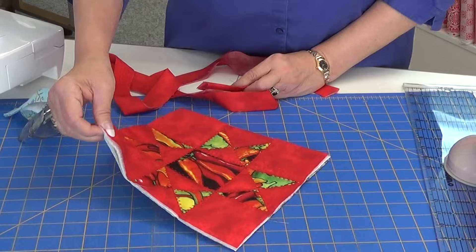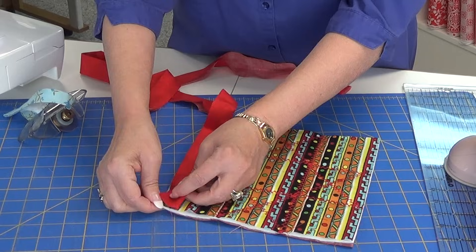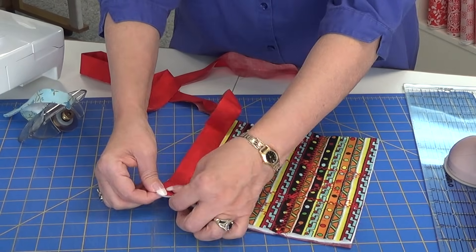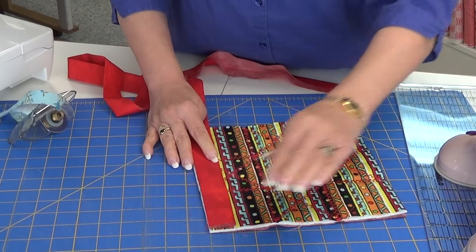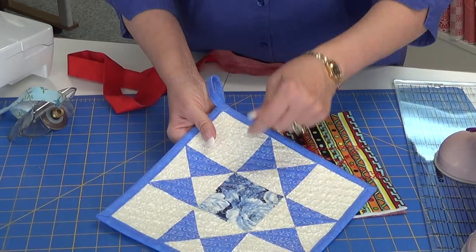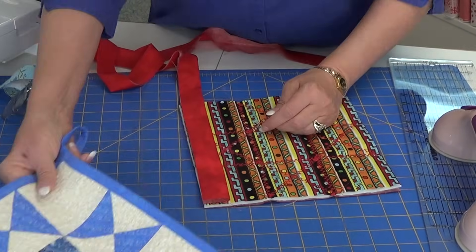I'm not starting from the front, so I have to hang on to it and flip it over to remind me where I'm going to start. If you don't have any design in it — such as this one here, just a flower — you can start in any corner. It won't make a difference.